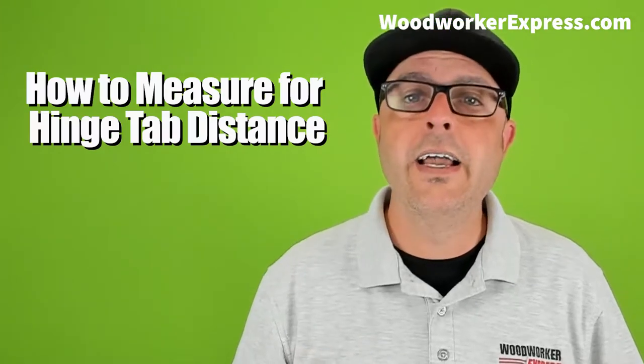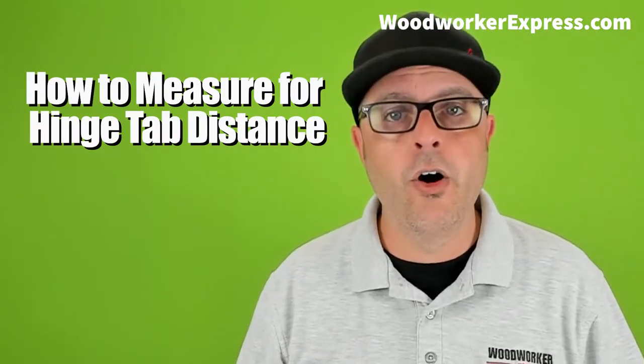Hello, welcome back to Woodworker Express. In this video, I will show you how to quickly measure your existing hinge tab distance on your door. The tab distance measurement ensures that you get the proper overlay on your cabinet door. You will need this measurement when ordering your new cabinet doors from woodworkerexpress.com.